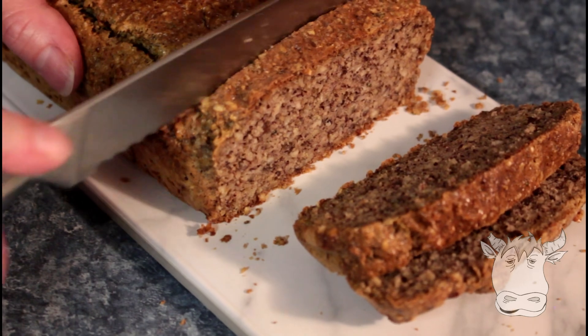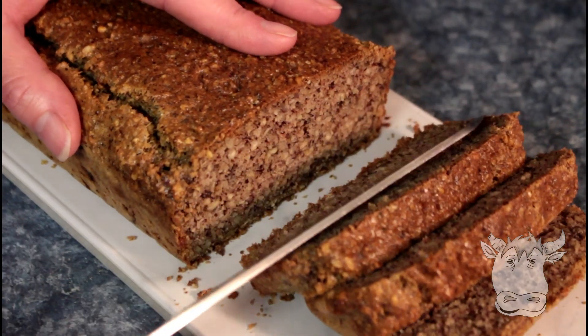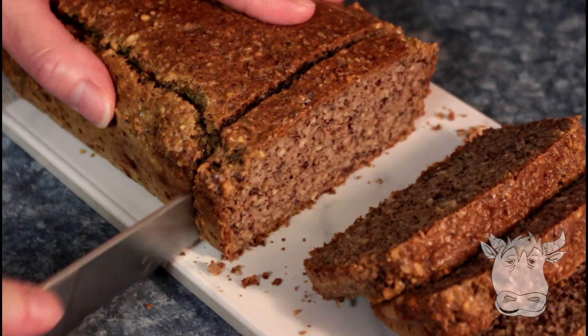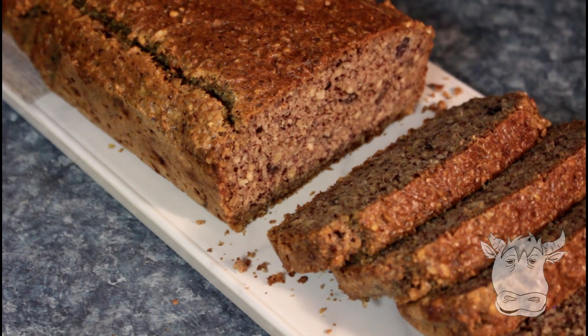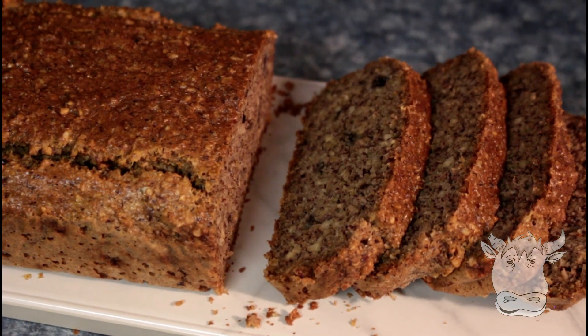It looks like a multi-grain — it does, doesn't it? And because he doesn't eat wheat anymore, it works really well, and he likes it. Hope you like the video and enjoy the bread. We'll see you next week. Bye!